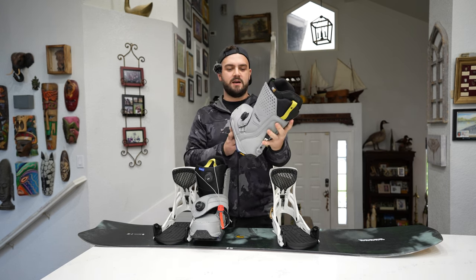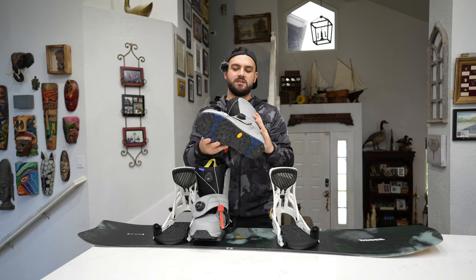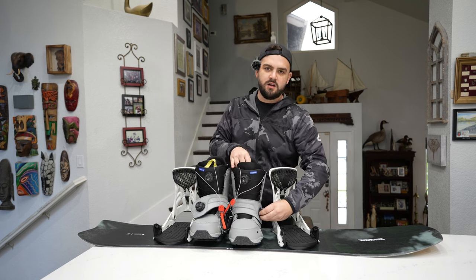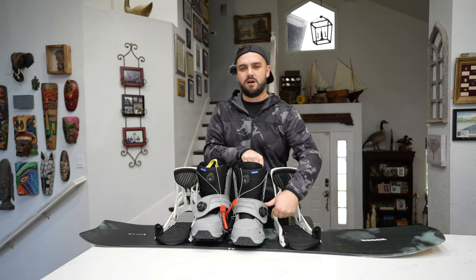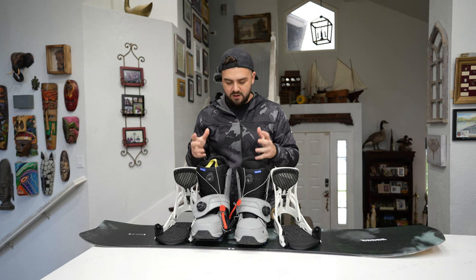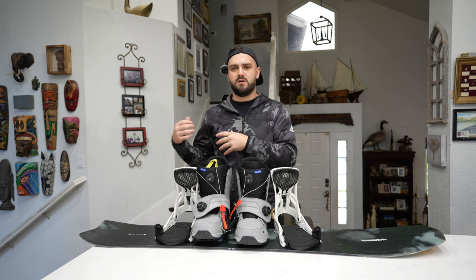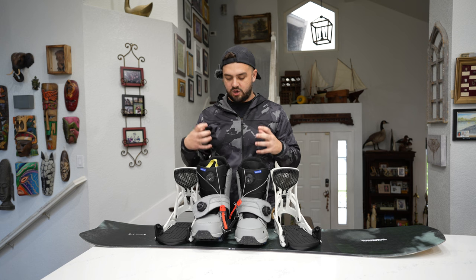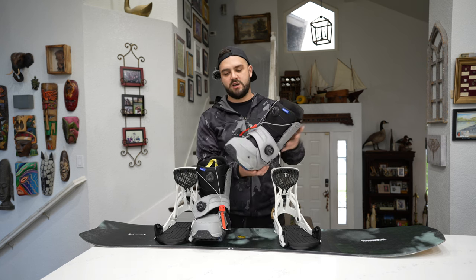I freaking love these boots — these are honestly like the best boots I've ever worn. They had no problems the entire year. They were so good, and even the first day I had no pain at all. They're super warm and comfy. These Imprint 3 liners really lock your ankle more than the Imprint from the Rulers — these ones feel way more secure and locked in, and the quality alone you can tell the difference.